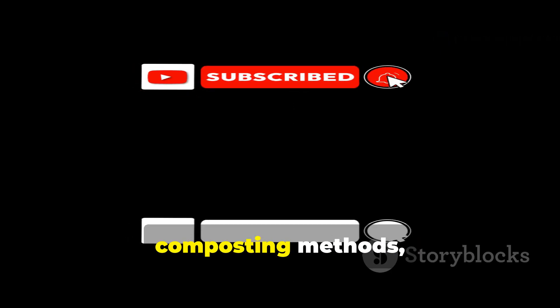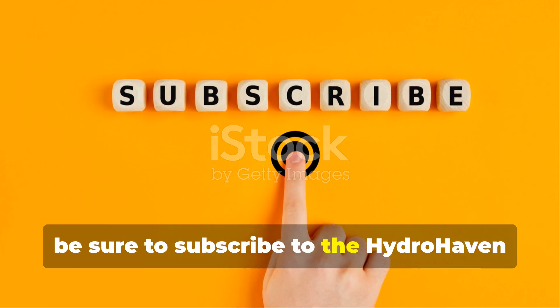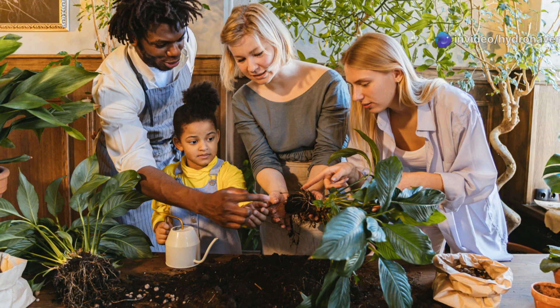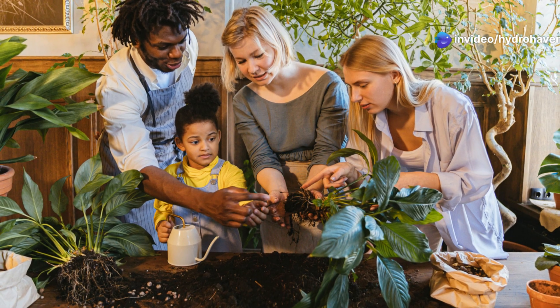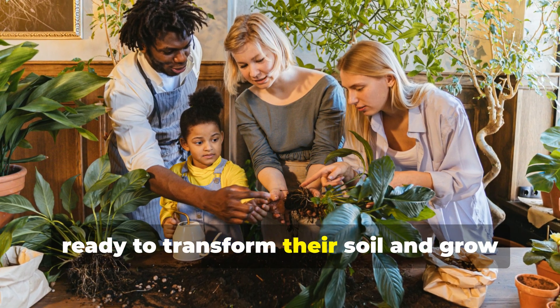For more practical soil revival tips, composting methods, and regenerative gardening ideas, be sure to subscribe to the Hydrohaven YouTube channel. And if this guide helped you, share it with fellow gardeners who are ready to transform their soil and grow with confidence.